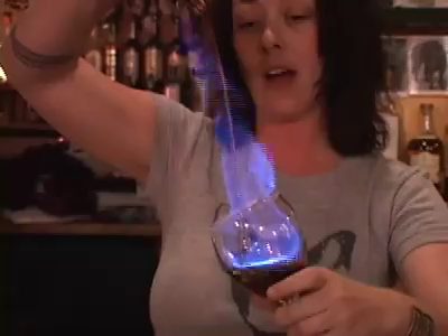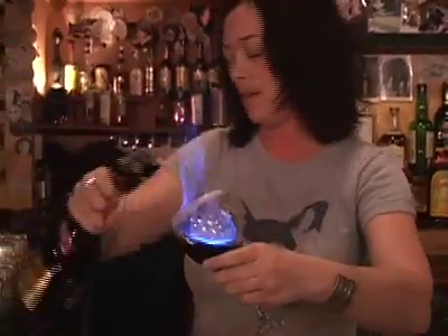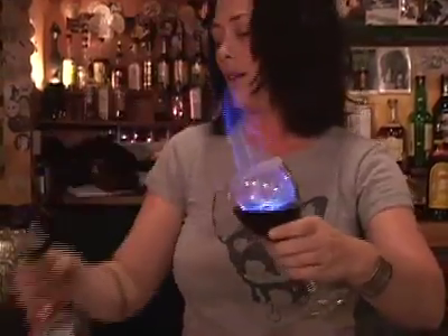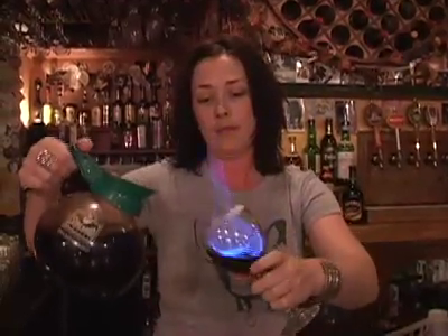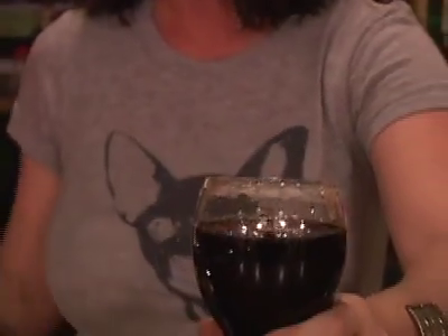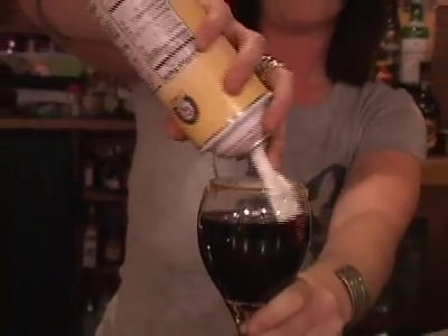Then pour the rest of your alcohol — you have some Kahlua. Try to keep the flame going the entire time. Add your triple sec, top it with your coffee, and then top it with whipped cream. The whipped cream rim also takes the flame out.